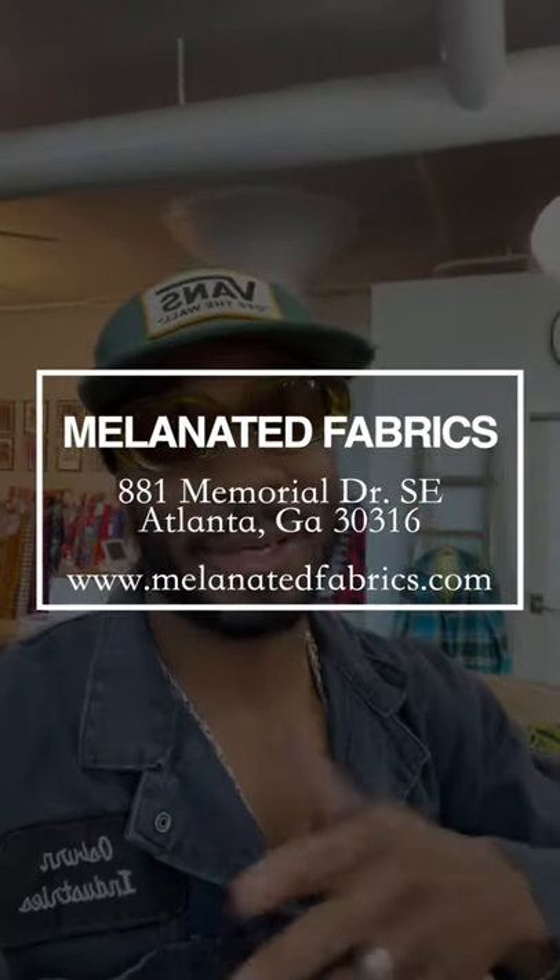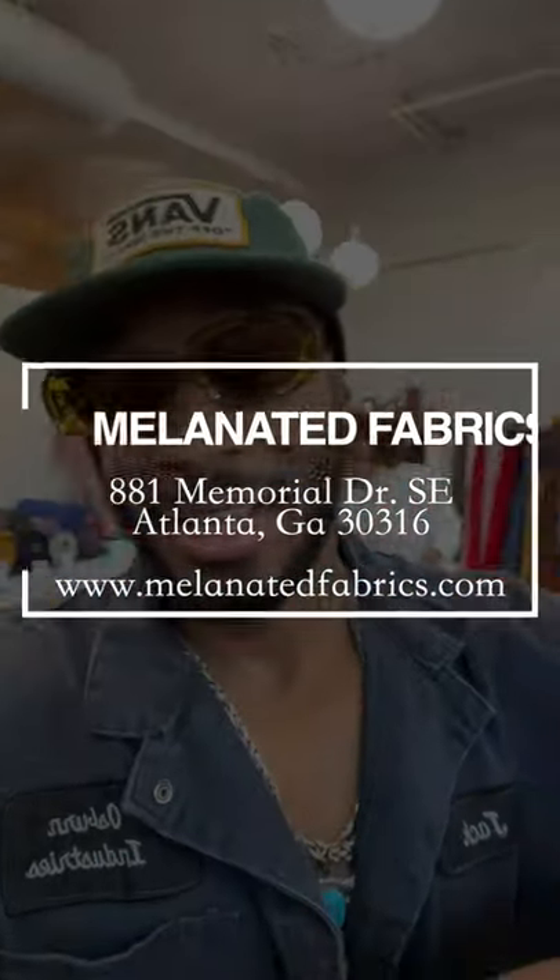Yo, what's up? This is your boy Norris. I'm at Melanated Fabric just hanging out for the day with Britt.